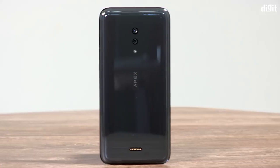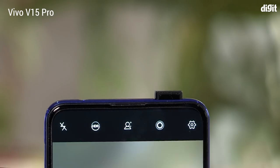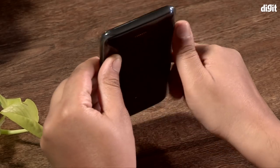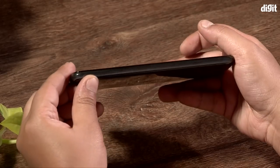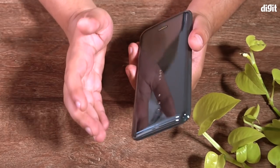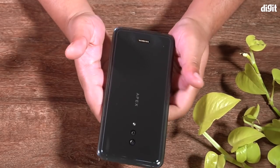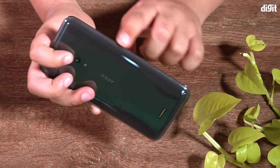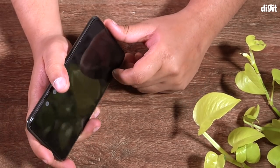Vivo's intent with the Apex 2019, just like its predecessor, is to do something that has never been done. If last year was all about mechanical pop-up cameras and an all-screen display, this time Vivo has designed what it calls the 'super unibody.' It doesn't look all that different — in fact it's quite bulky because of the all-glass design. From above, it looks like a water drop, because the glass edges are curved and solidified to make it more resilient to damage.